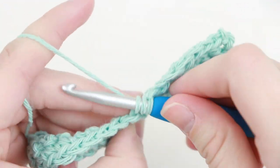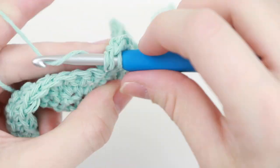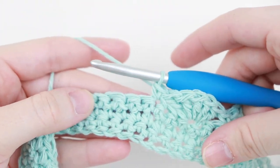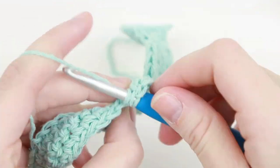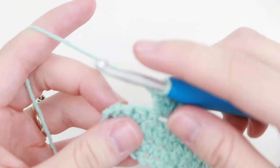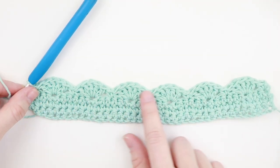So insert your hook into that third stitch and place 5 double crochet all into this one stitch. Now again, skip 2 single crochet and single crochet into that third stitch. Skip 2 single crochet and place a shell into the next stitch. Now repeat this same pattern until you reach the end of the row. We've reached our last shell and we're going to skip these 2 stitches and place a single crochet into our very last stitch. So you should have 6 shell stitches.